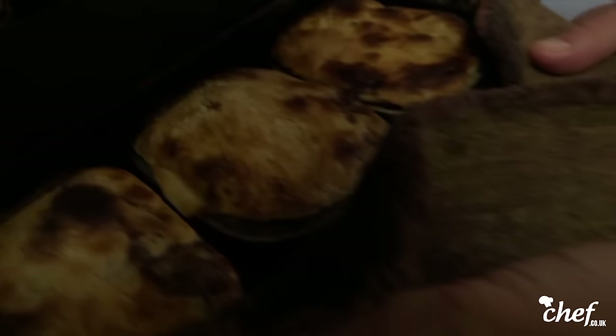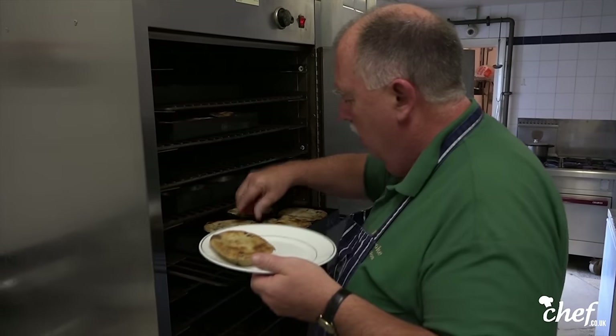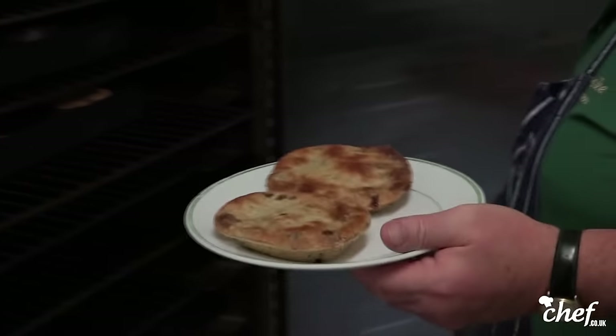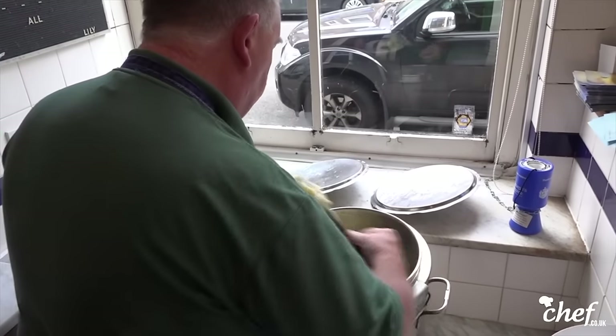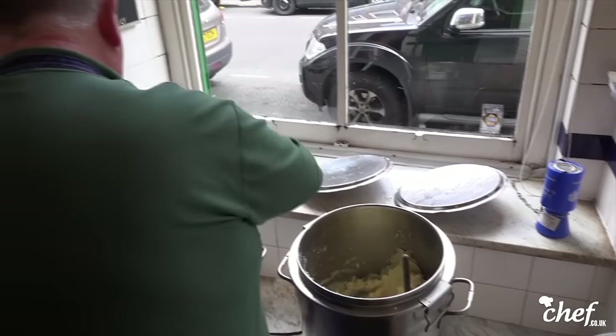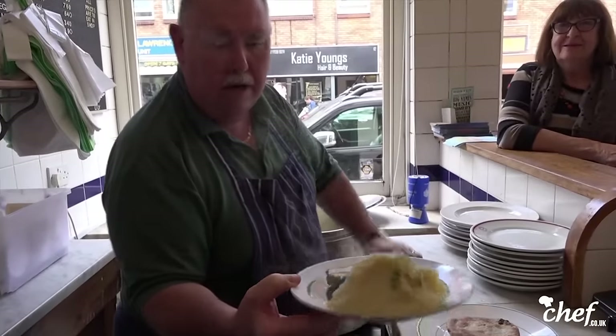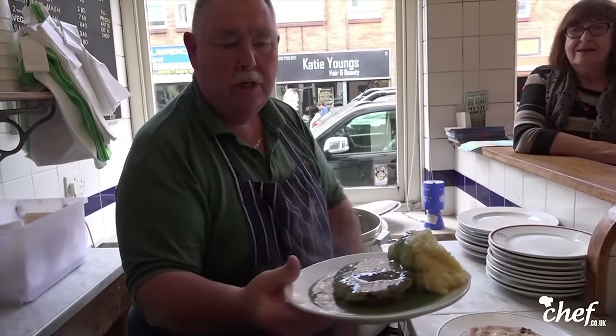People come in and they say can we have a pie, a mash and gravy. We say no — we don't even mention the G word. We don't mention gravy. There is no such thing as gravy in pie and mash. It comes with parsley sauce — liquor. That's it. It's the most traditional meal in the East End of London: pie, mash and liquor.